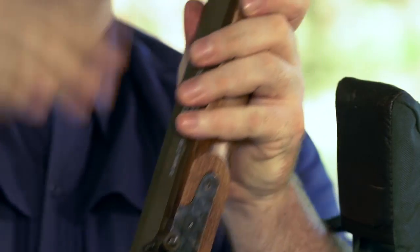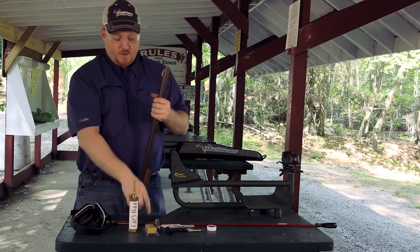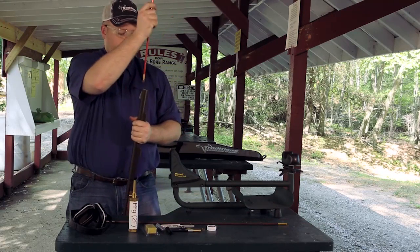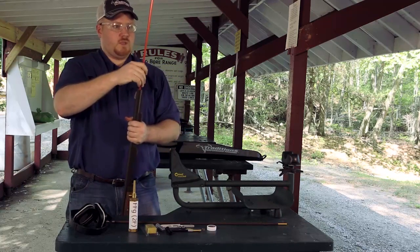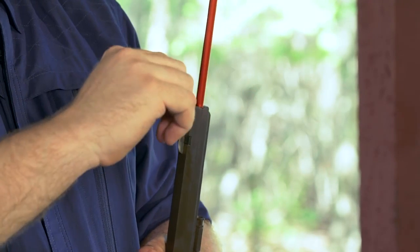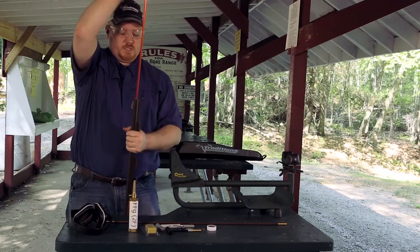To check and make sure that the barrel is unloaded, simply take your ram rod or your range rod and pass it down the muzzle until you reach the hash mark that indicates there's not a charge in the barrel. If that's flush with your muzzle you know your gun is unloaded.